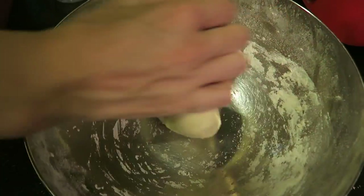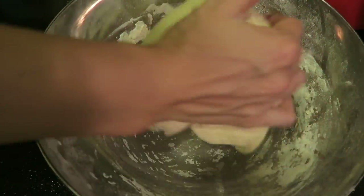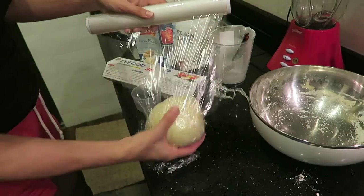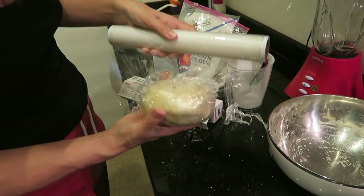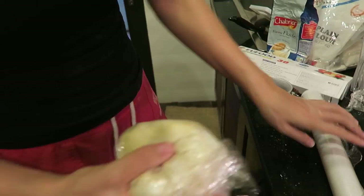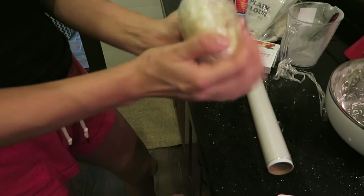You want to knead it for the full five minutes because you want to develop the gluten to make a very chewy and delicious noodle. Once you've kneaded the dough for five minutes, cover it with saran wrap and let it rest for 20 minutes at room temperature.